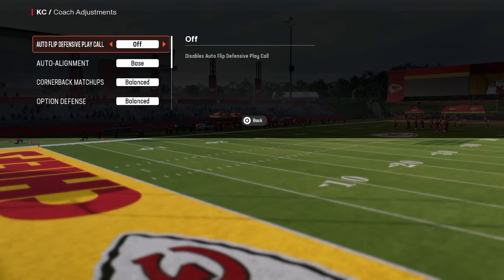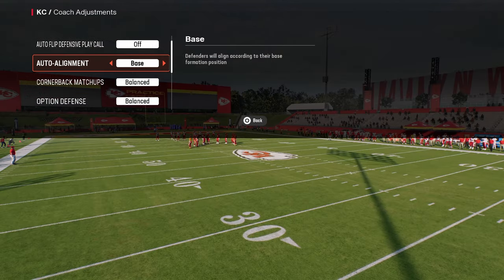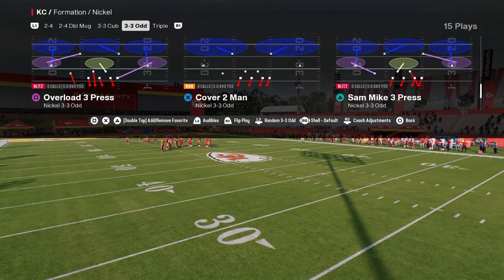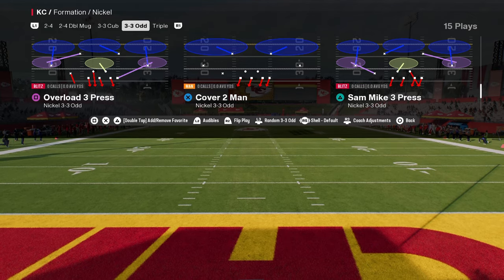For our coach adjustments here, we are going to turn Auto Flip off and Auto Align to Base Align. This is going to ensure a pretty good degree of consistency with this blitz and make sure that we're getting the same result every single time. I also recommend putting in fast guys at the defensive line position, as I think it's going to help the blitz a little bit.